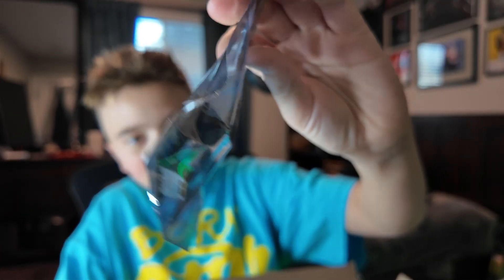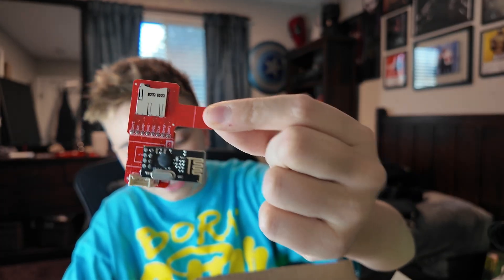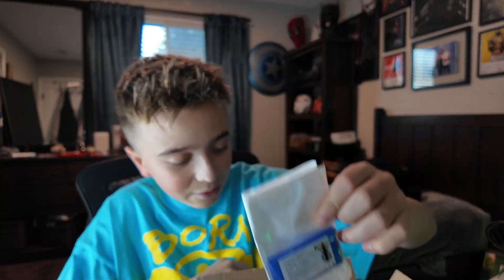We also got an M5 Stick header — for the M5 Stick you can add NRF24 and CC1101. We have the M5 Card Puter add-on in here. Literally so much stuff. And then we also have a Flipper Zero battery and the Mayhem Flipper Zero board. A bunch of stuff, but there's one more thing in here.